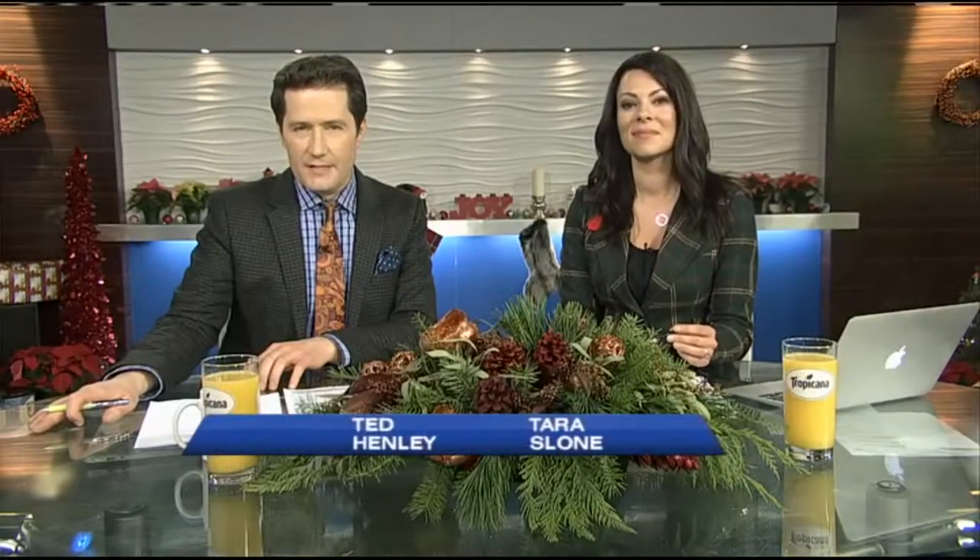Thanks, Annie. Checking in with Jill Bella now. Jill's trying something that's never been done before on Breakfast Television — Jill is doing the entire show upside down.